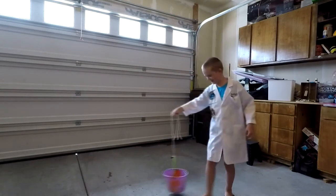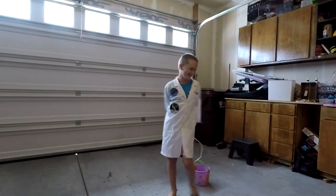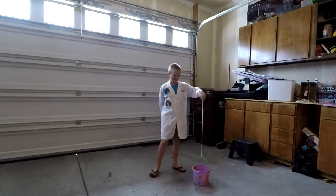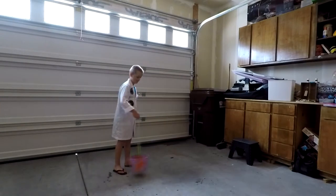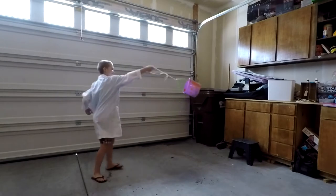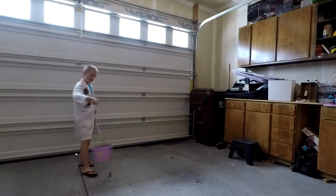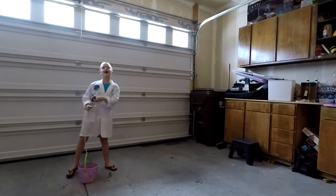Did it stay in? It did! It stayed in. None of it spilled out. That's centripetal force in action.